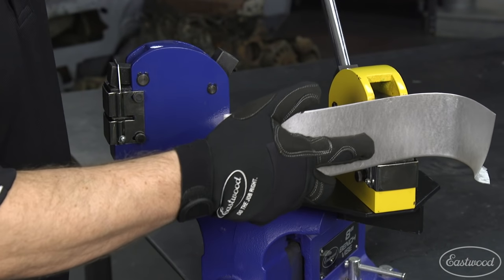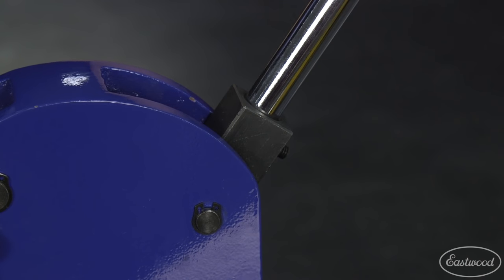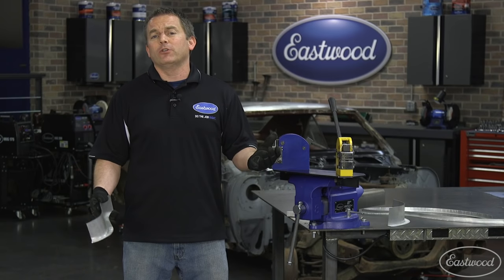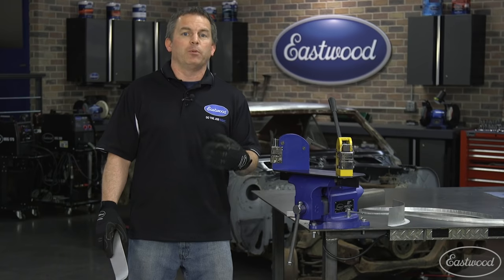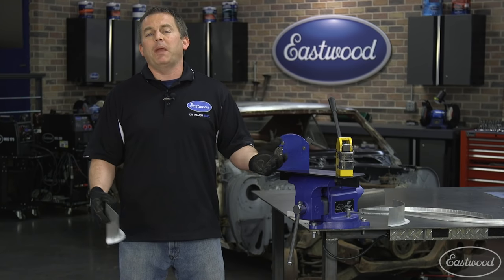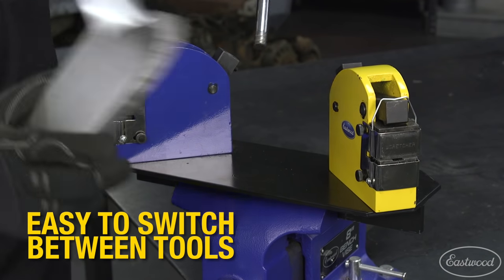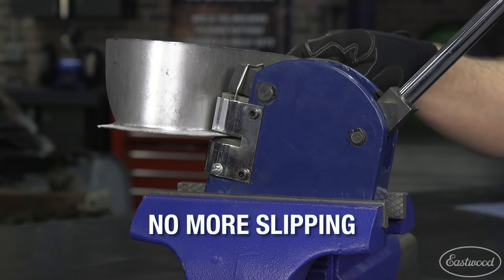This base plate gives you a nice, secure place to work, and it allows you to quickly switch between shrinker and stretcher without having to unmount one tool to mount another. When I first started using shrinkers and stretchers, I would just mount one in a vise, then remove it and put the other in and repeat. But this base plate is so much nicer because it's really easy to go back and forth between the tools, and the tools are always secure with no slipping in the vise when you work the handle.